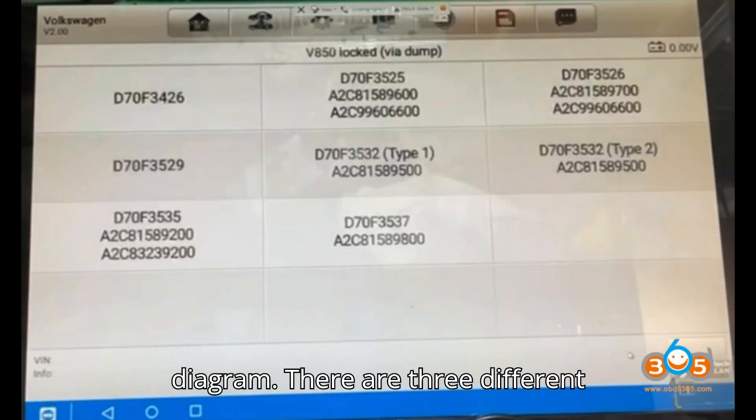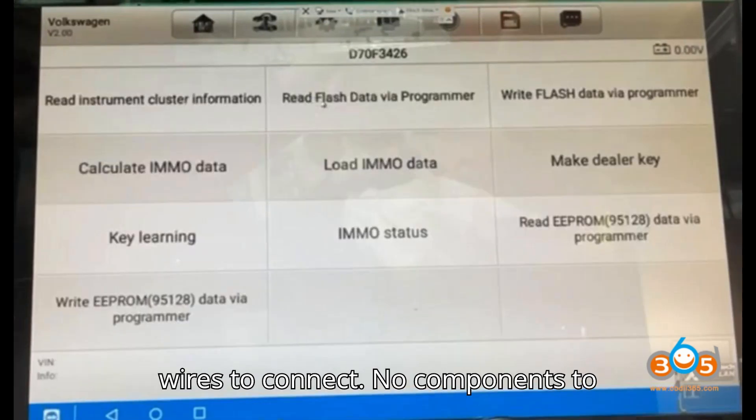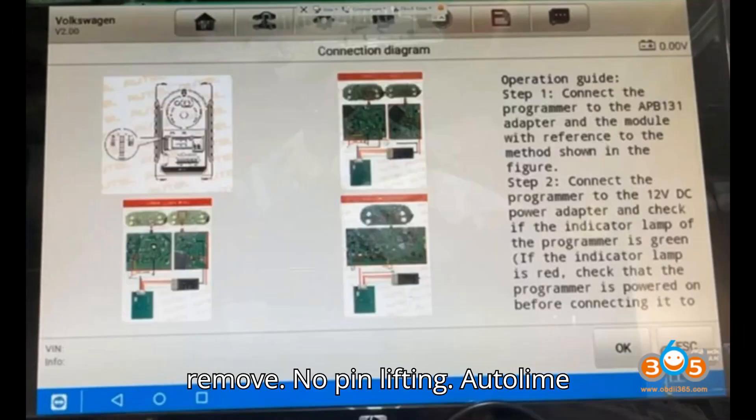Check the wiring diagram — there are three different dashboards. Zoom in a bit. We have eight wires to connect. No components to remove. No pin lifting.